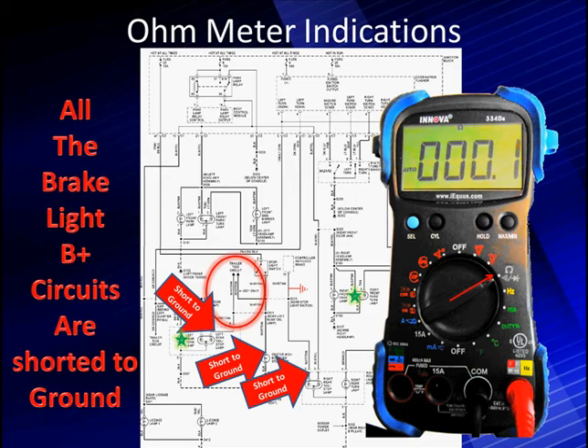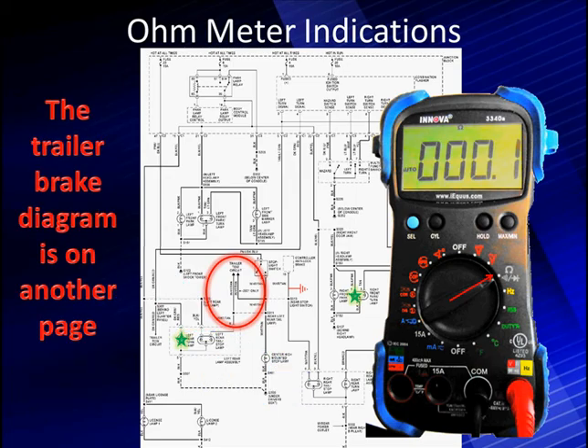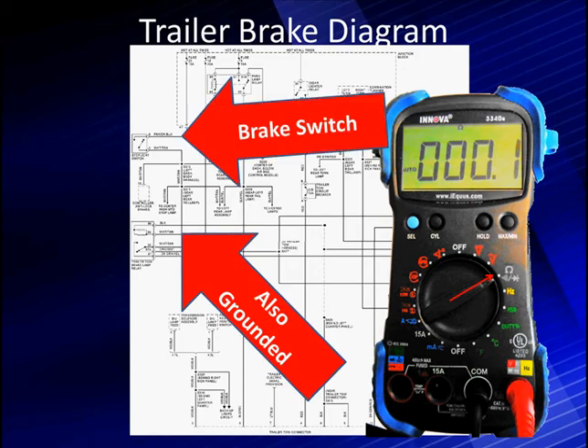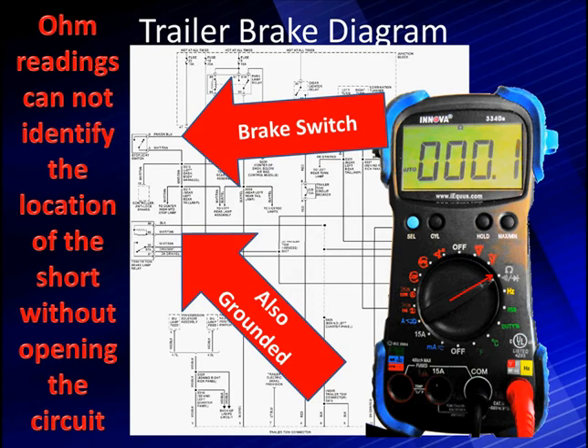Once I get a short indication, it can be anywhere in the circuit. Notice that red circle — that's an important thing to understand about diagrams. Quite often, diagrams leave things off to simplify them. In this case, there are other circuits over there. The trailer brake diagram is on another page, and it could also be the source of our problem. It could be shorted to ground there. So it takes two diagrams to put the whole circuit together — be careful, this happens sometimes. The problem with the ohmmeter is it lacks the ability to indicate which direction the short is. You must open the splices and check each circuit individually, so we're going to need a better way of diagnosing shorts.